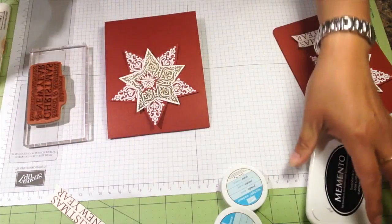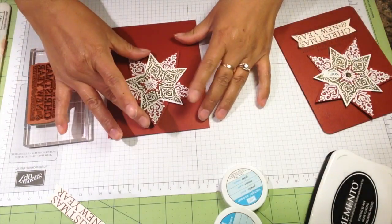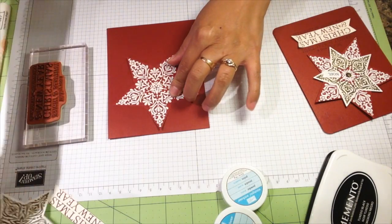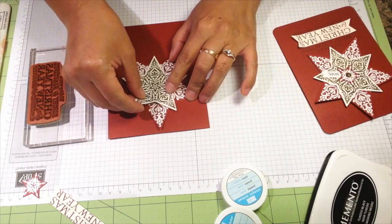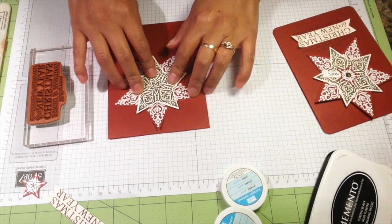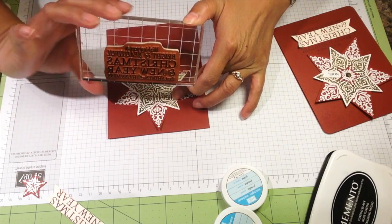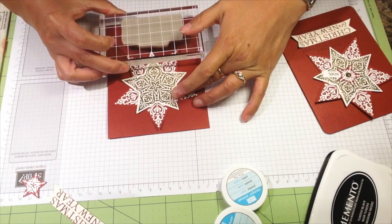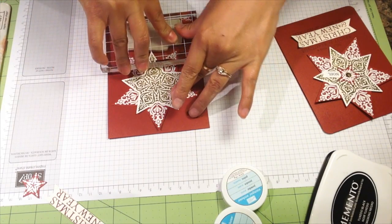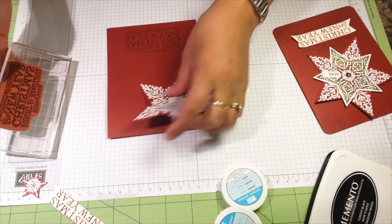Let's ink it up with Memento Tuxedo Black - very, very black. Let's fix it and center it right there. I'm just going to stamp it straight on my cardstock right here at the bottom of my star. Very pretty.